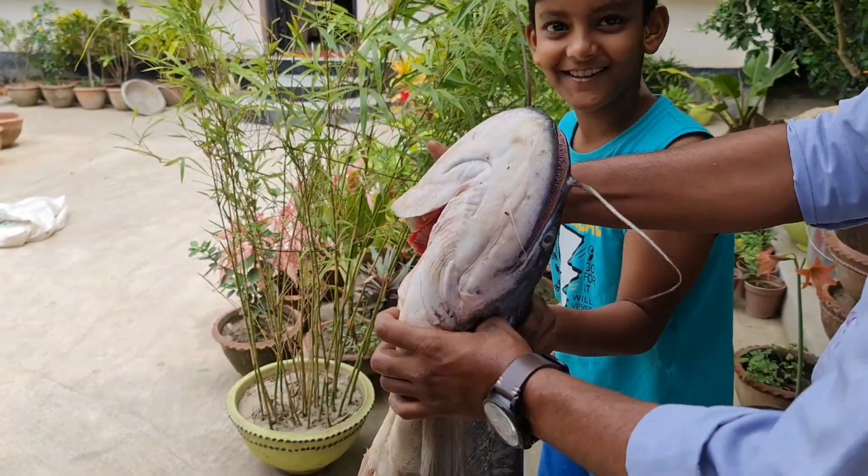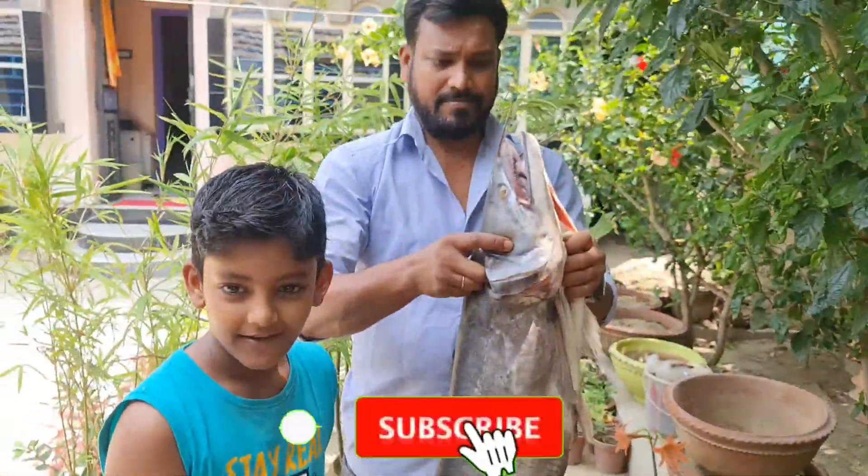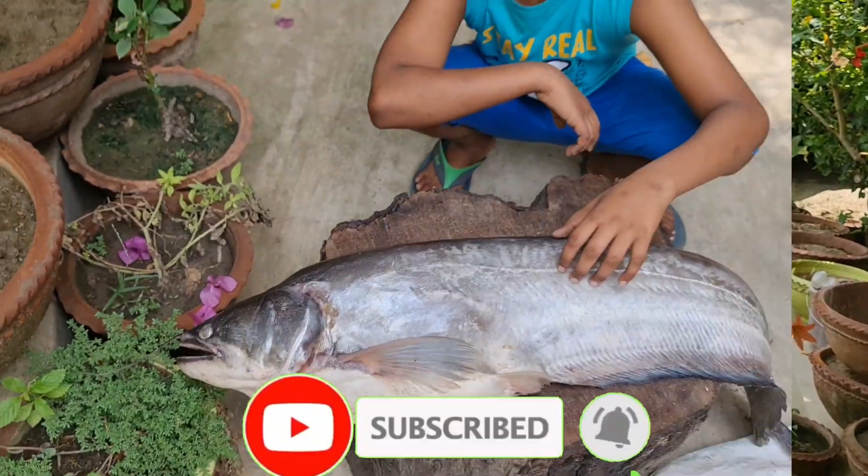If you are watching this video, please don't forget to subscribe. Please press the bell icon.